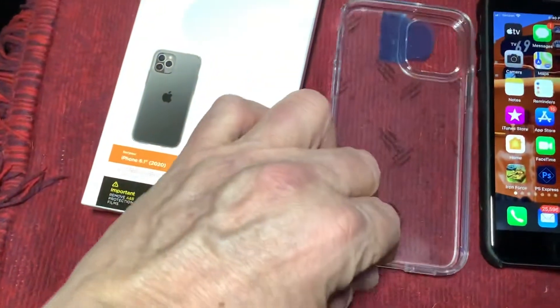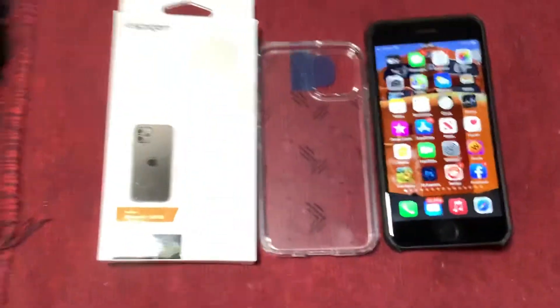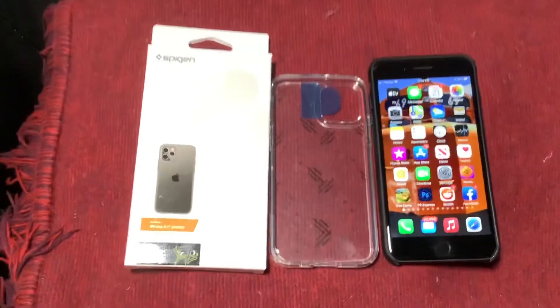It looks like it's pretty clear, and they say that a lot of these clear cases yellow sooner or later. That might happen, but hell, it's 12 bucks. It's a little more rigid in the back.